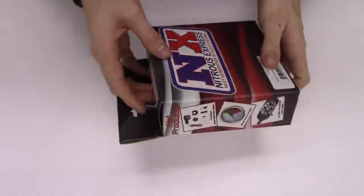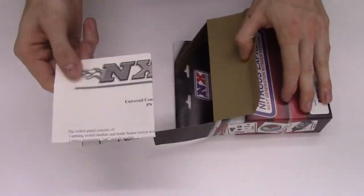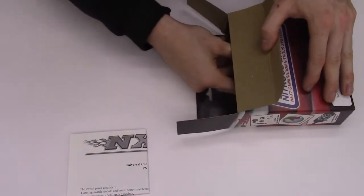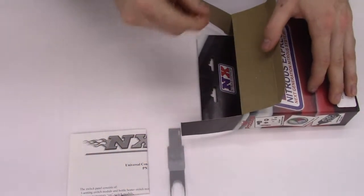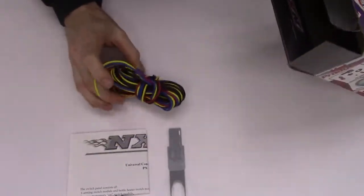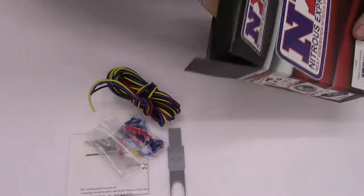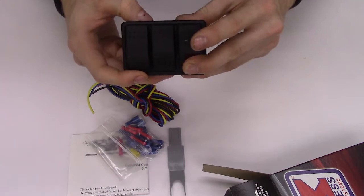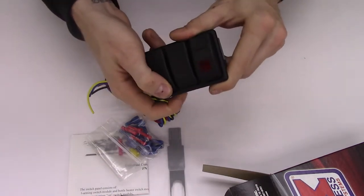There's a fresh unboxing, just packaged, so let's see what we got. We have extensive instructions — be sure to read those and look them over before using and installing the Nitrous switch panel. This is your clip tool for the switch panel itself. We have our wiring as well as our electrical connectors for the installation, and this is the switch panel itself. We have our nitrous arming switch, our nitrous purge button, as well as our bottle opener.